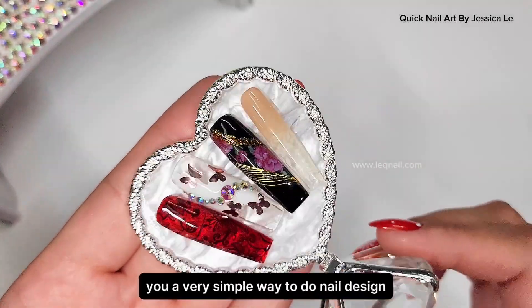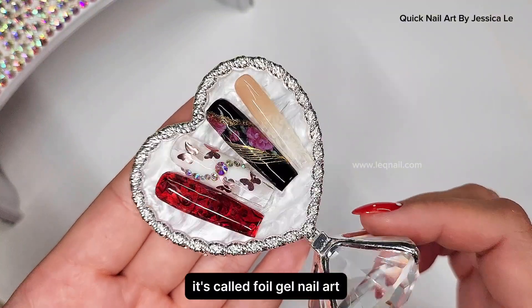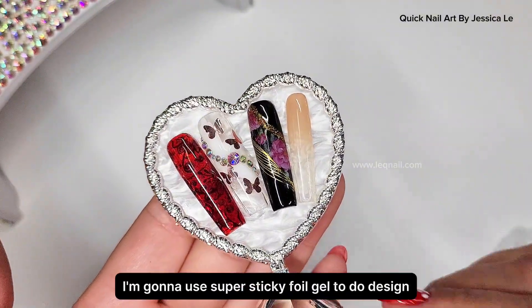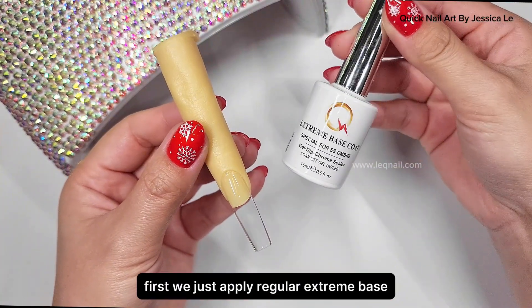Hello class, today I'm going to show you a very simple way to do nail design. It's called foil gel nail art. In this video I'm gonna use super sticky foil gel to do the design. First we just apply regular extreme base.